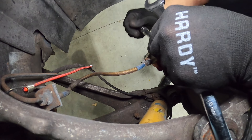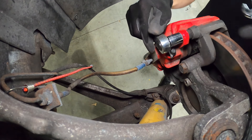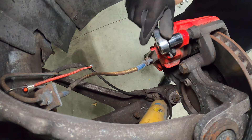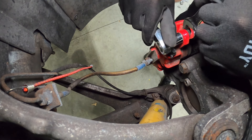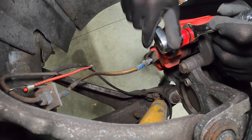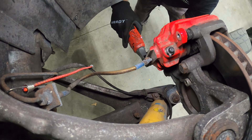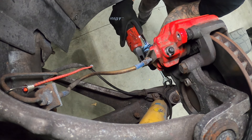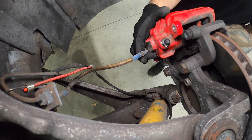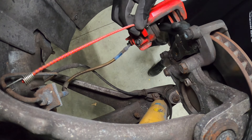Okay, here we go with our 15mm. We'll break these guys loose. Like I mentioned, if the slider pin starts spinning — which it more than likely will — you're going to grab it here with a wrench. Then we'll take these 15s out, remove the lower bolt, take our caliper off, slide it off the back, and support it.